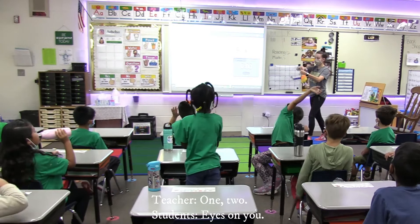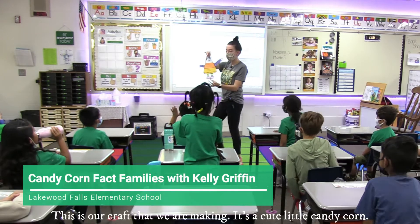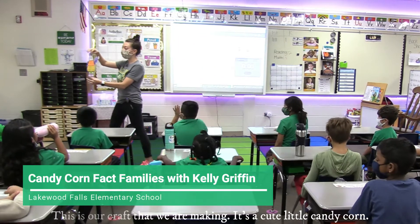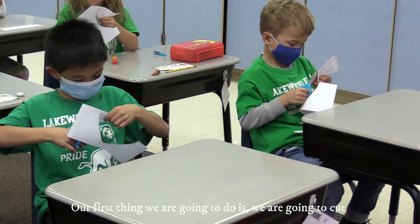Alright, we are going to start our math lesson. This is our craft that we're making — it's a cute little candy corn, and it has a fact family on it.